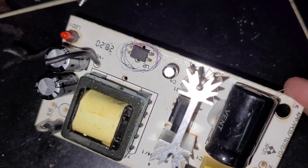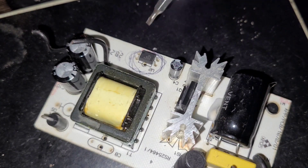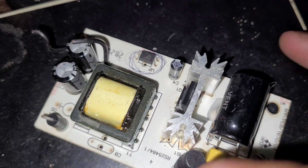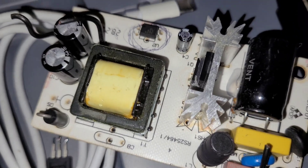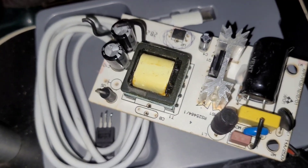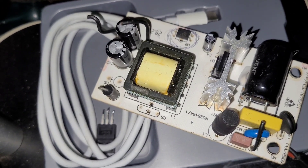If this LED is blinking then the power supply is fine; otherwise we have to repair this power supply board. So now I am switching on — 3, 2, 1.